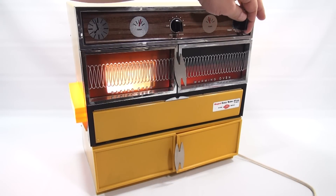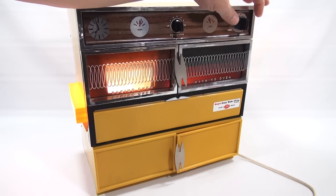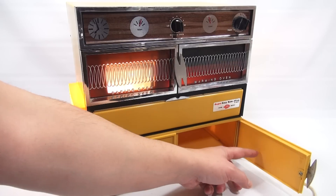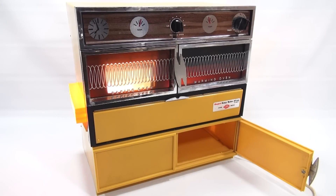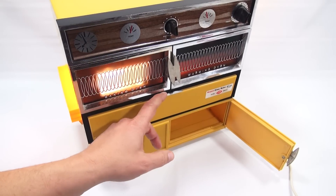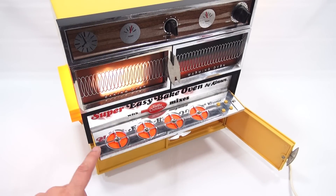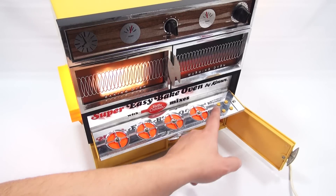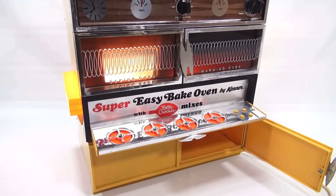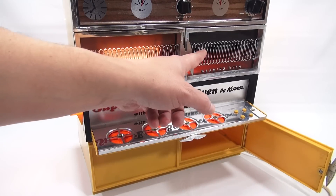And then you have a little timer — it is a ticking 1970 oven. And right here is storage to put extra pans in. Watch this cool feature: when you fold this down, you have little simulated burners with the little adjustment knobs. And it says 'Super Easy Bake Oven by Kenner with Betty Crocker Mixes.' How cool is that? Let me make a few adjustments and come back to show you this system.